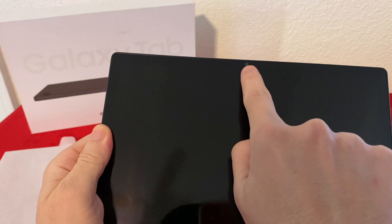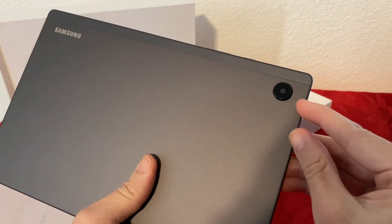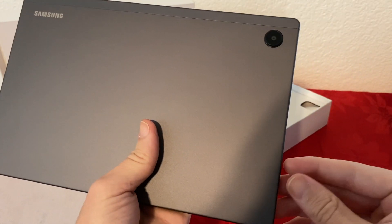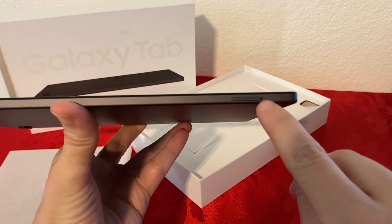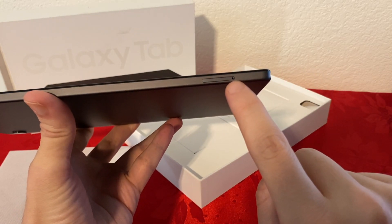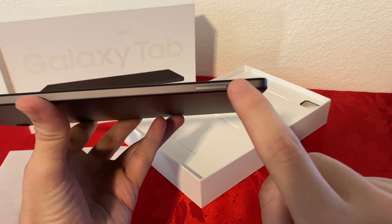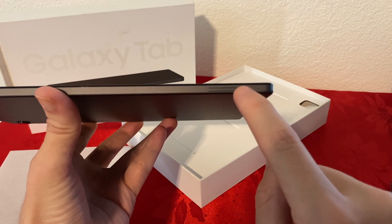On the top, we do have the front-facing camera, and on the back we have another camera — sadly, no flash, but this is an 8 megapixel camera. Before I forget, I wanted to show you where the SD card expansion slot is, and that's what that SIM injector tool is for. It's just so flush with the side of the tablet, but all you have to do is use the SIM injector tool to pop it out and add your SD memory card inside.